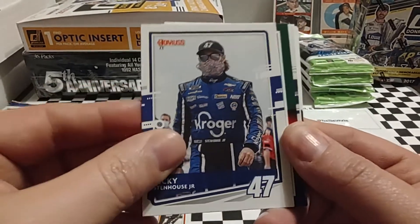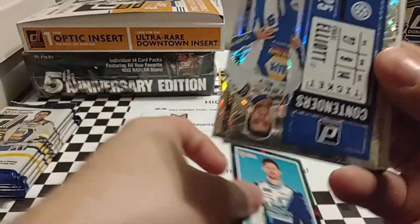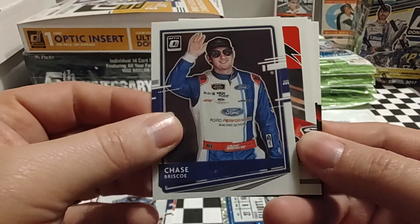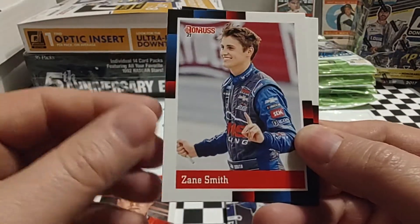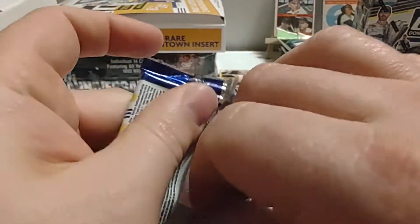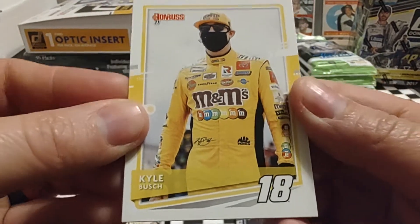Next up, Ricky Stenhouse Jr., who's having a surprisingly solid season. Then Ryan Truex, green border, numbered 14 out of 99 — not too bad. Then we have a Contender's Ticket, Chase Elliott, and an Explosions parallel, Chase Briscoe optic. Chase had a decent run on Saturday, about 18th. Cole Custer, Zane Smith, and Ryan Blaney, who's struggling — about 24th in points. Matt DiBenedetto's even worse at 34th in points. Those guys will rebound and be in the top 20 before long.